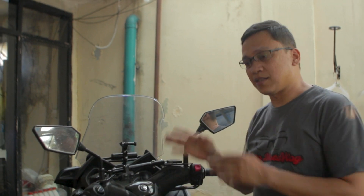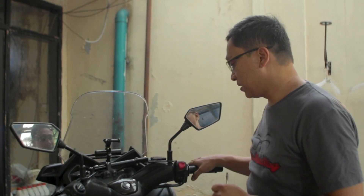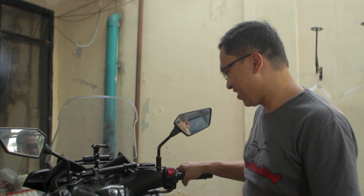Setelah bagian depan selesai, tinggal bagian belakang. Lakukan hal yang sama seperti di depan. Jangan lupa kocok-kocok dulu dua kali agar pistonnya kembali ke posisi semula.